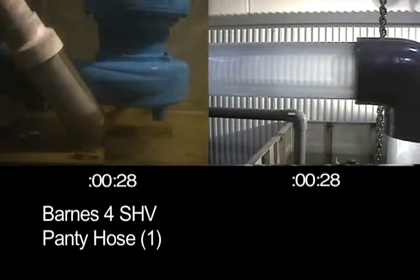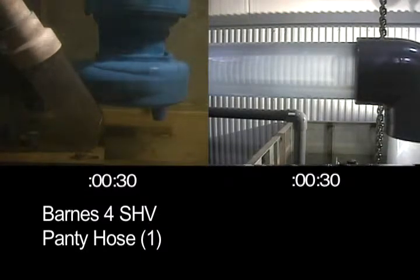What goes into the Barnes 4SHV comes out quickly. We go through the entire cycle of materials and there are zero clogs.